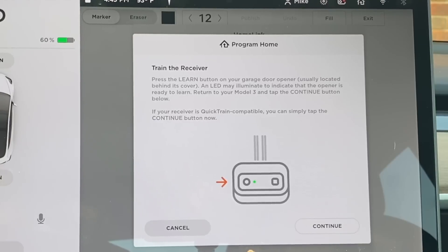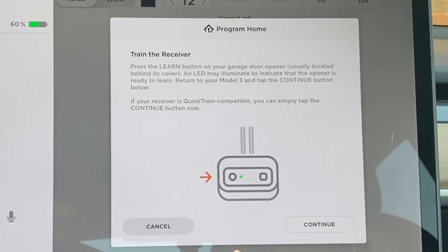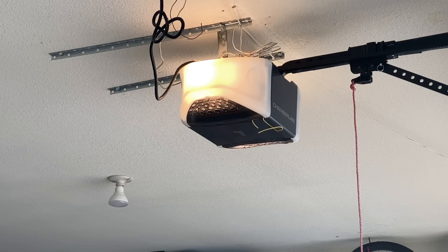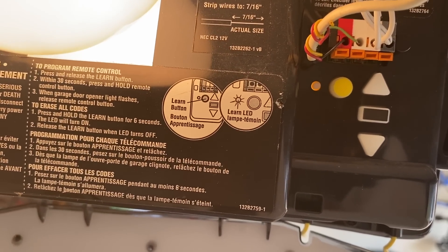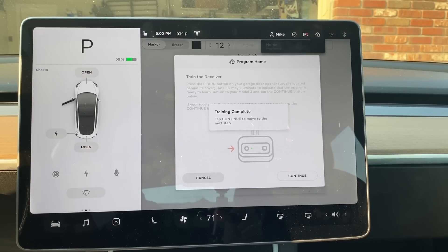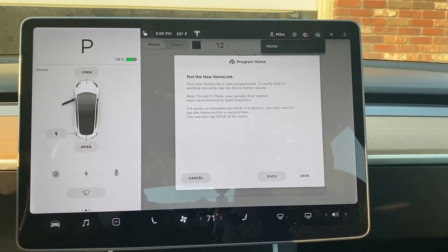The next step depends on the type and brand of garage door opener you have. Some are quick-training compatible, in which case your next step is to press Continue. Otherwise, you'll need to train the receiver. Go to the garage door opener and press the Learn button — mine is behind the light cover. Typically a small LED light or the Learn button itself will illuminate, indicating it's ready to learn. Go back to your car within 30 seconds and tap Continue. Within a minute — usually just a few seconds — the training will be complete. Press Continue, then test the Homelink by tapping the name you gave the garage door. Once confirmed it works, press Save.